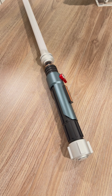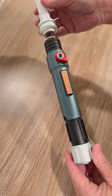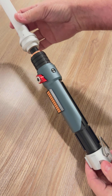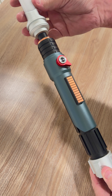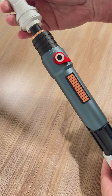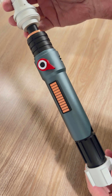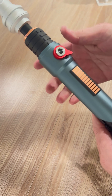Hey Corbanth Saber fans, I want to present to you the new Lost Spectre. This is the Ezra Saber from the Rebels show. This is designed by Shadow Foil Props, SP Sabers, and Dark Star Props. This is sold through the Corbanth website, and let me describe how it works.